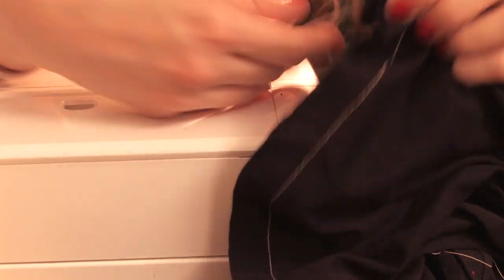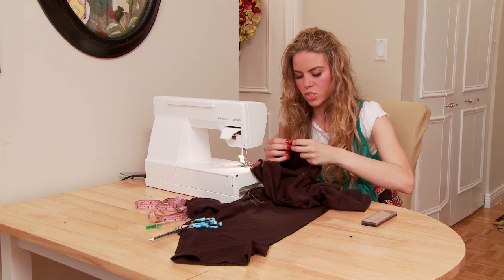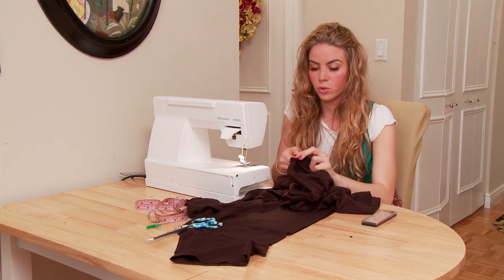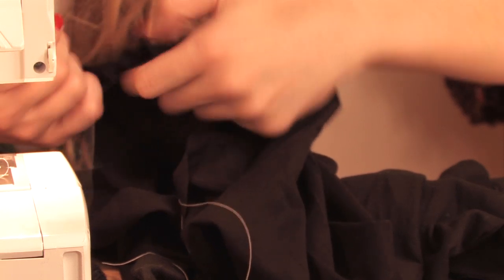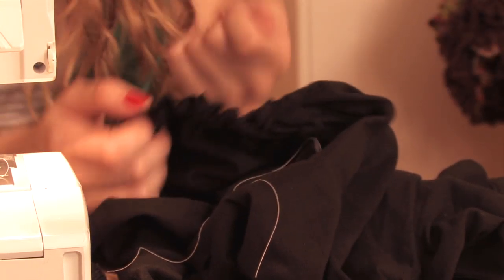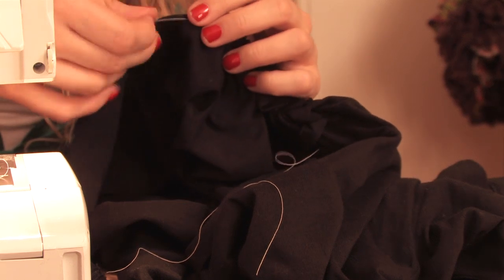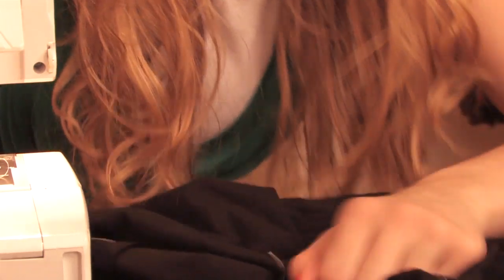You would take that all the way around. We're just going to do a little bit here so you get the gist of it, and then you're just going to pull your stitch. A trick to doing this is to make a few different stitches so that if you break your stitch when pulling it you don't have a problem. Make sure you always pull the bottom thread, not the top, because it's going to mess it up otherwise.